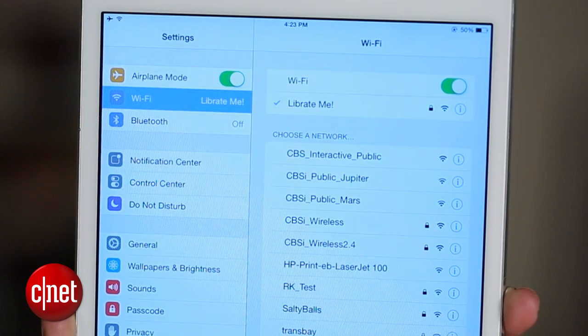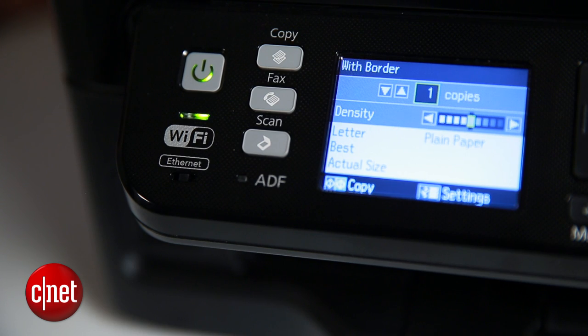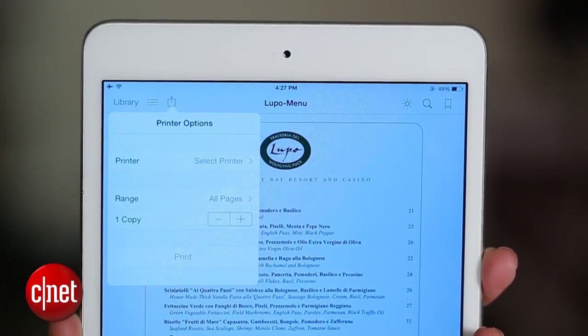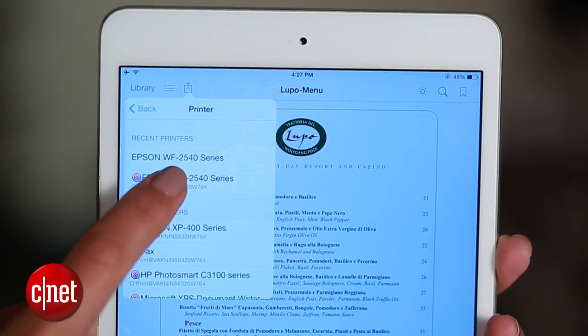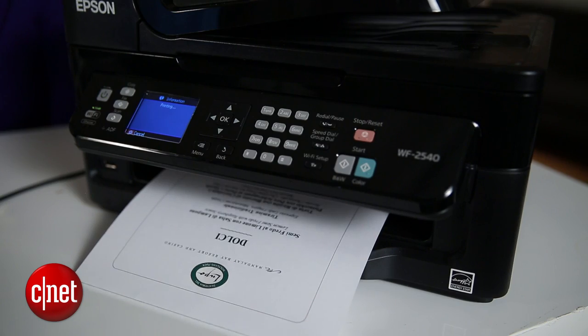All that's left to do is make sure the computer is connected to the same Wi-Fi network as the iOS device and, of course, that your printer is on. With that setup, I'll just go to my iPad, open up a PDF, hit the action button, tap print, and my printer appears in the print dialog. I'll tap print, and my doc will get sent to the printer just as if it was AirPrint compatible.